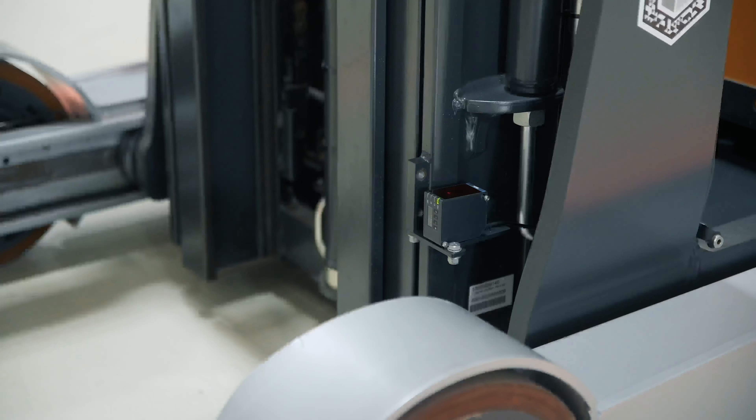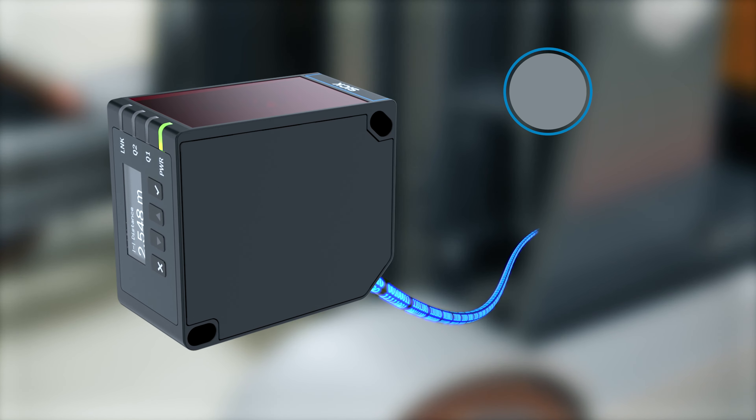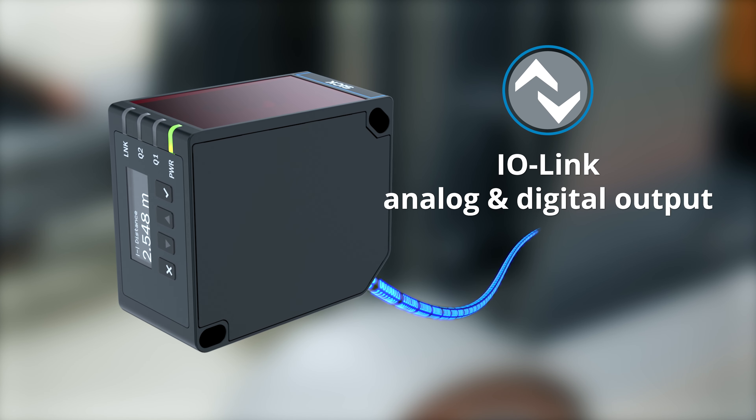Offers both analog and digital output signals along with access to extensive sensor data via IO-Link.